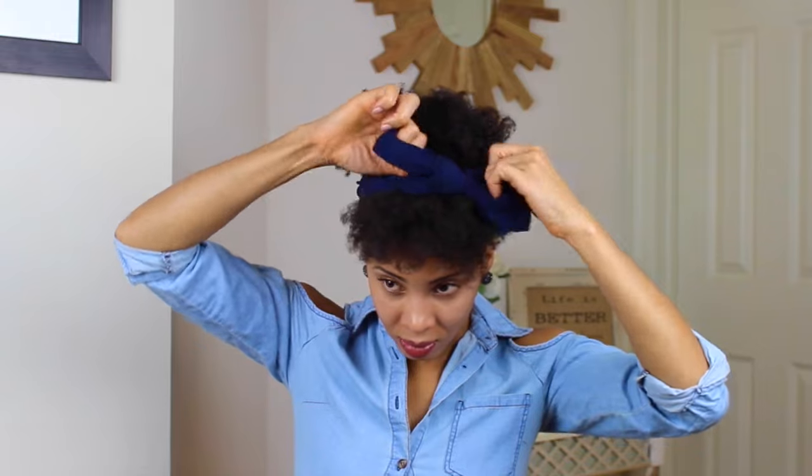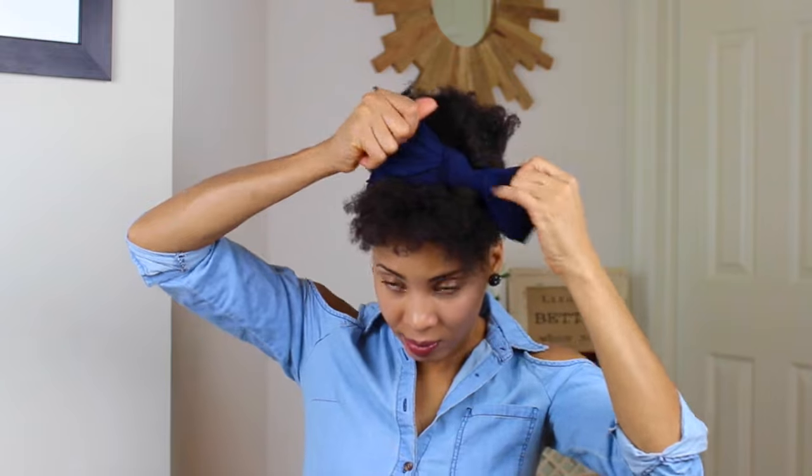This is the look that I wanted to create with my natural hair for the bow headband today.